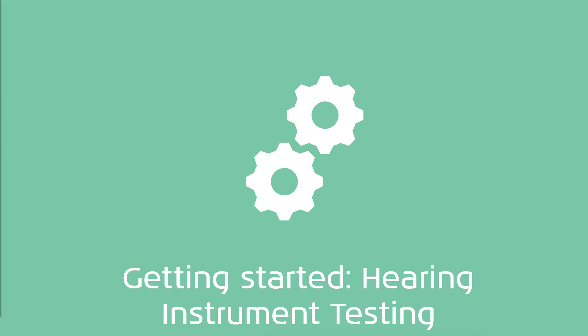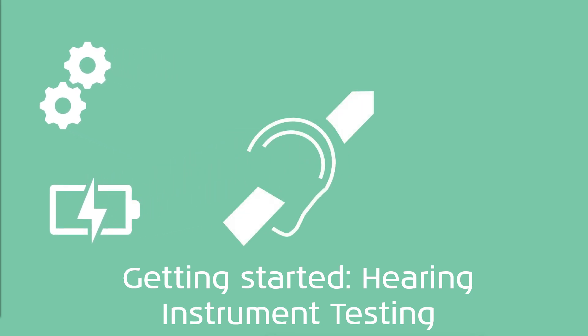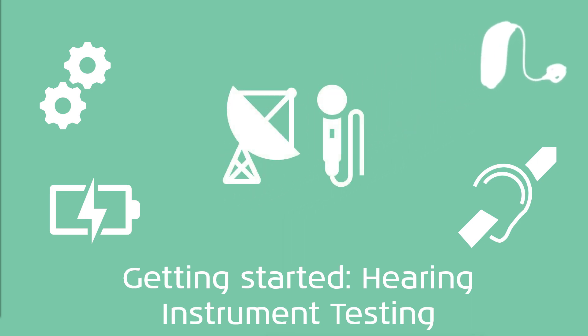Today in Getting Started Hearing Instrument Testing, we will be covering the technical measurements, battery drain measurements, hearing loop system measurements, how to accurately measure slim tube and receiver in the ear hearing aids, and remote microphone or FM system measurements as well.